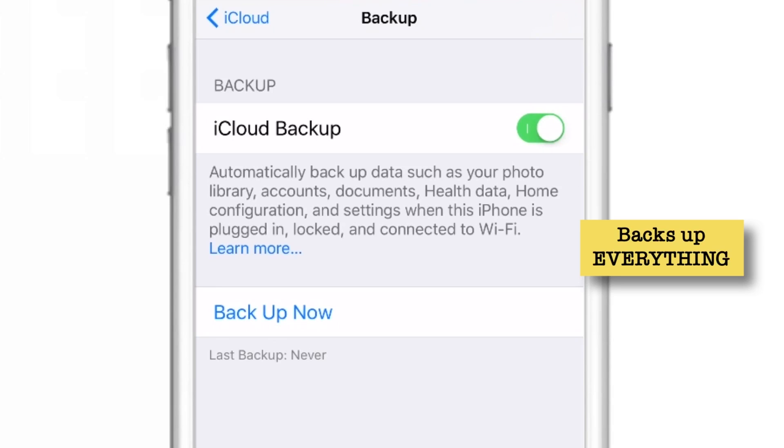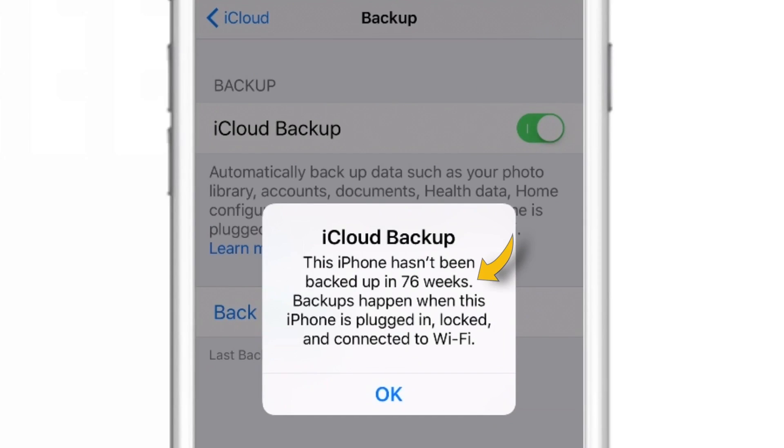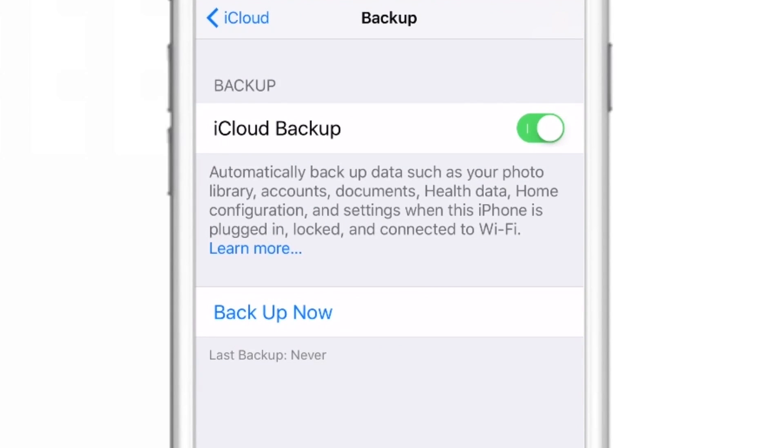So it saves a lot of space. You can use the Backup Now option to backup your iPhone manually as well. As you can see, it notifies me that I haven't backed up my iPhone in 76 weeks because I use my computer to backup my iPhone, not iCloud. But this notification is very helpful when you run out of storage or there is some problem with your iCloud backup — it helps you know your iPhone is not backing up and you need to resolve it. That's how you backup your iPhone to iCloud using iPhone. Now let's see how to backup your iPhone to iCloud using iTunes.